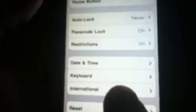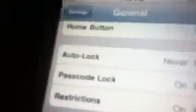So click General, then scroll down all the way to the bottom where it says Accessibility, under International. Click on that and click White on Black — that white text there will turn to black, and the white will turn to black.